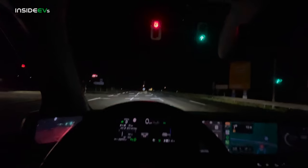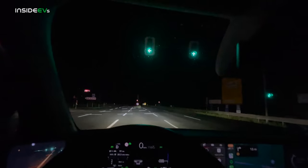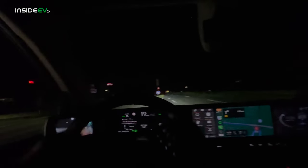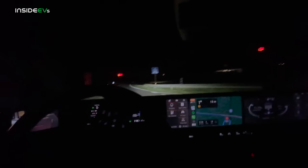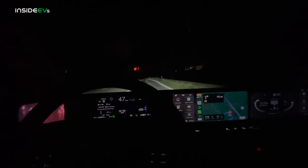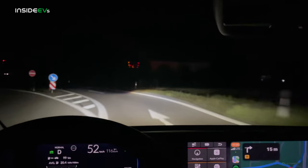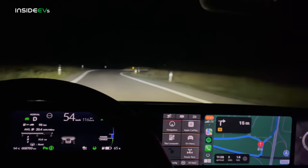The lights in Europe are pretty cool because they go red, then when they're about to turn they go yellow and then green — so you can always get a little bit of a jumpstart. I'll check in with you after we start getting close to the end of this range test. Traffic is at a near minimum, and it just means this is going to be a pretty accurate highway range test for the Honda E.